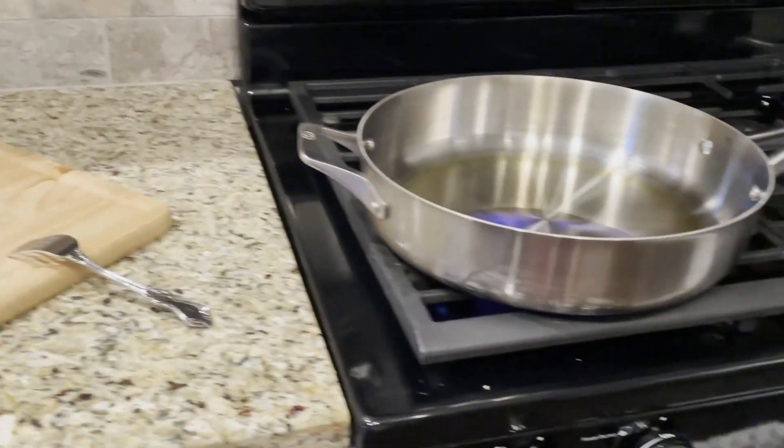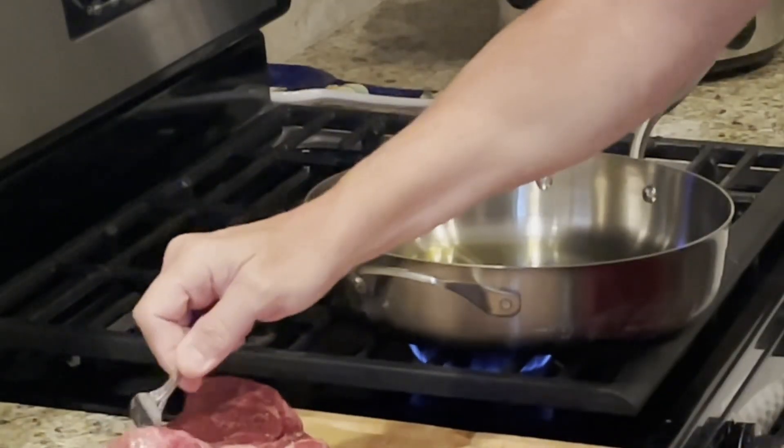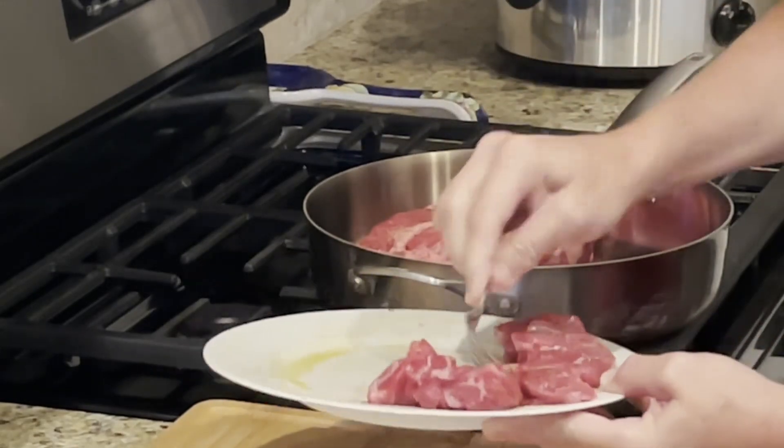Now put some extra virgin olive oil in a heavy duty stainless steel pan and bring the heat up to medium high. We want to sear the roast for at least three minutes per side. This will really help boost the flavor of the meat.